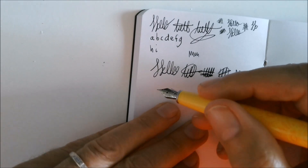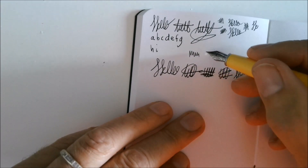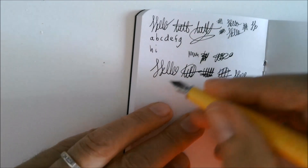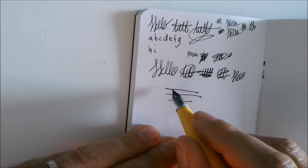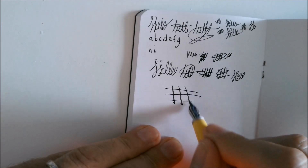It flexes — but who cares about flex? I don't do calligraphy so I couldn't care less. So it's fine, it writes. Line variation? It's minimal — I don't want to stress it, but it's there.